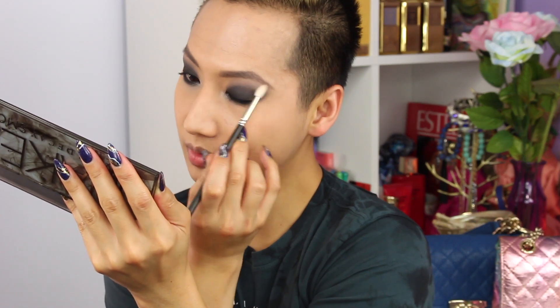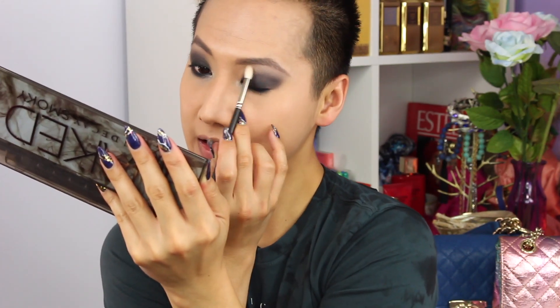Now to highlight my inner corner, I'll be taking the color High and Armor, mixing those two together and putting it in the inner corner. When you have your smoky eye down, sometimes when you blend out the color the black isn't as deep anymore, so at this point you can go back in and add more of the darker colors wherever needed. Now to highlight underneath my brow bone, I'll be using the color High — the first color — to bring out the depth. Highlighting the brow bone really does bring out the dimension and makes the look more dramatic.